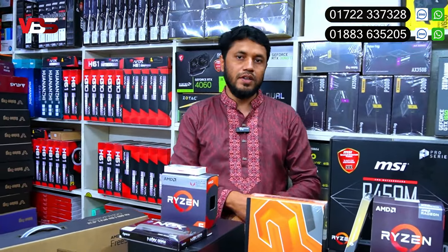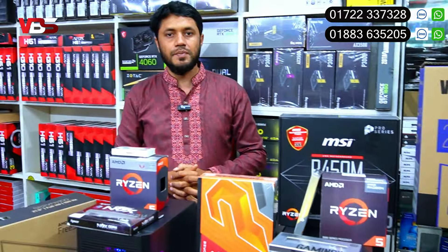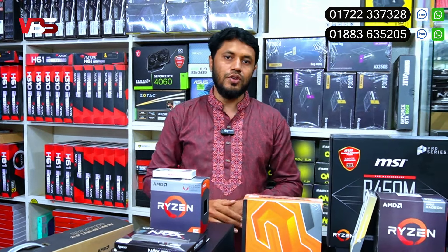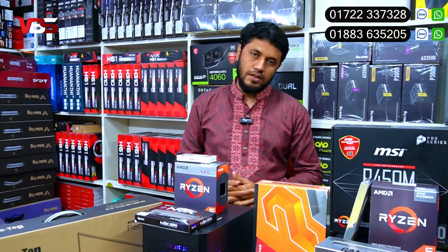Monitoring is available on the S22 IFR 100Hz IPS panel monitor. Total package includes monitor, keyboard, mouse, and full package with all accessories.